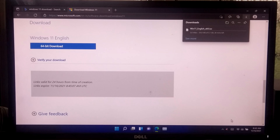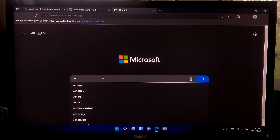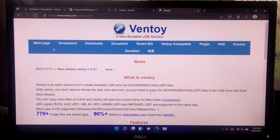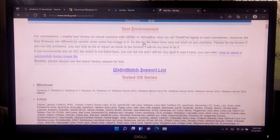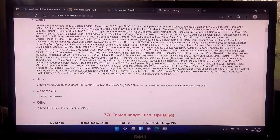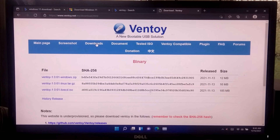Next you'll need to download Ventoy. This is the most advanced tool for making a bootable USB drive. Here you can read detailed information about all the tested OS series. Now go to the download page and download Ventoy for Windows.